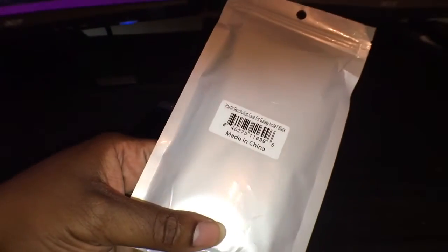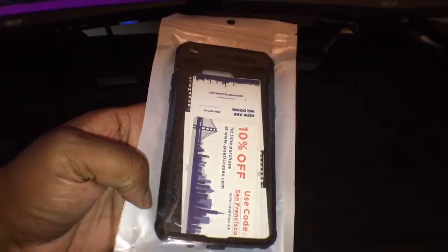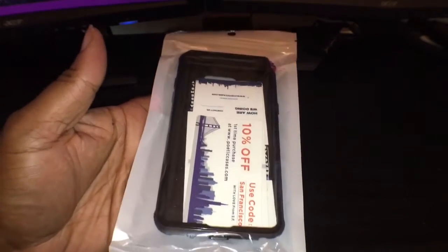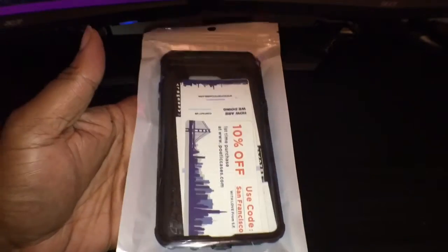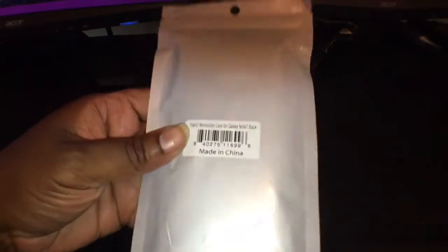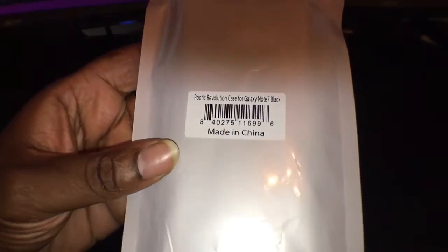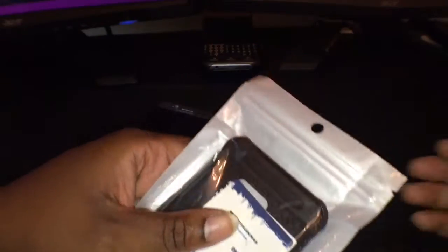Got a case video for y'all — the Poetic Revolution case for the Galaxy Note 7 in black. I'm not sure if they have one with a screen protector, because this one specifies it's without the screen protector, which I like more. I'm not really into screen protectors built into phone cases because they're a little too thick and they cloud my interaction with the screen. You can see the usual Poetic packaging — almost like a ziplock bag. On the back it says Poetic Revolution case for the Galaxy Note 7, made in China. Let's go ahead and open it up.